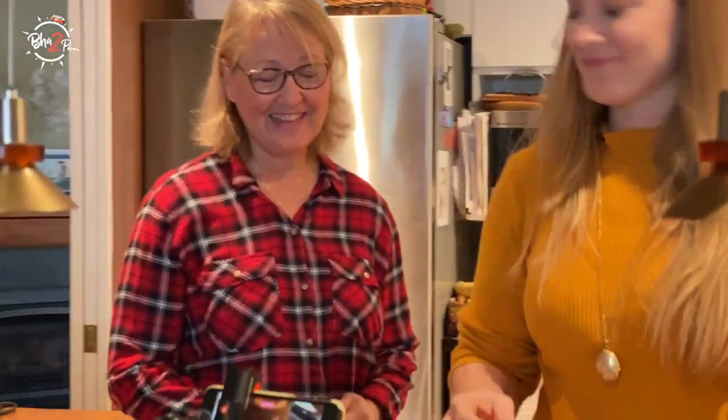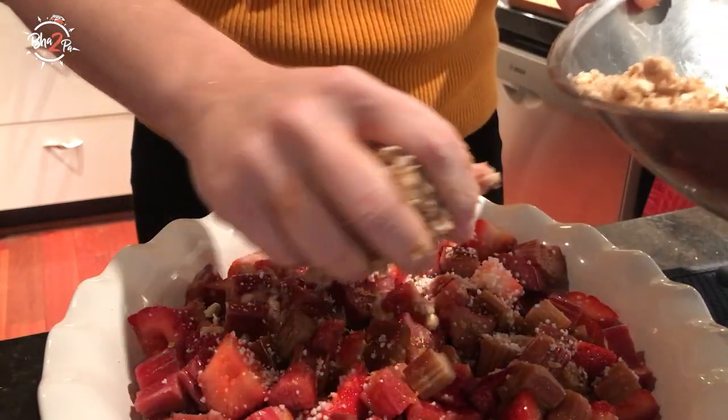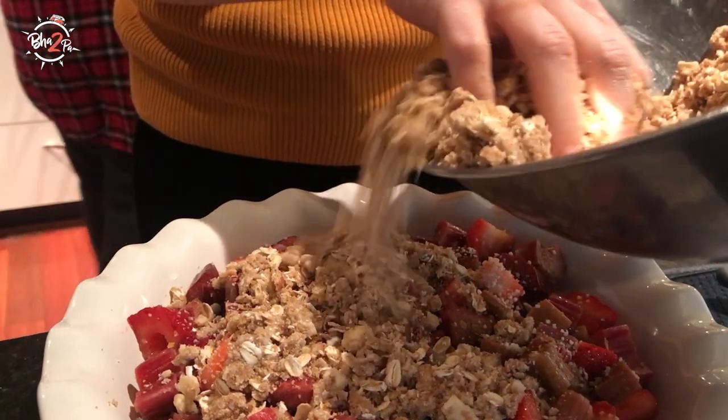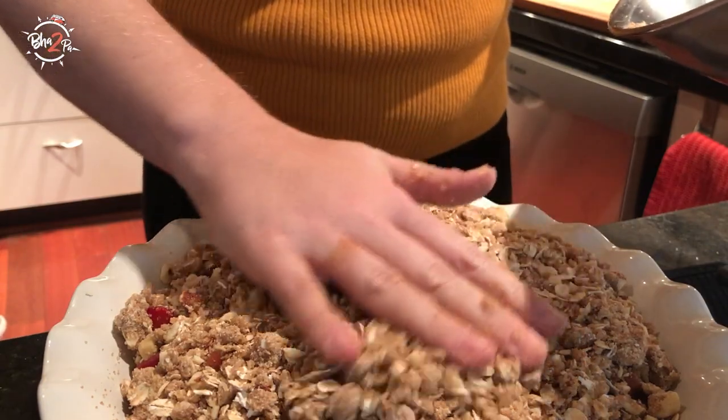Well, that's enough of that. Shall I put this on top? Yes — that would be lovely. Perfect. We'll pop it in the oven at 375 for about 40 to 50 minutes. And then we'll make the hamburgers.